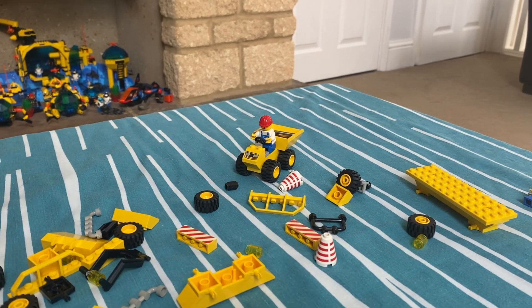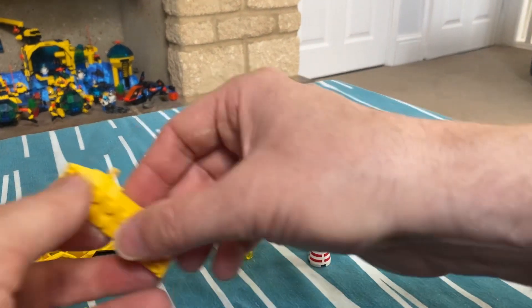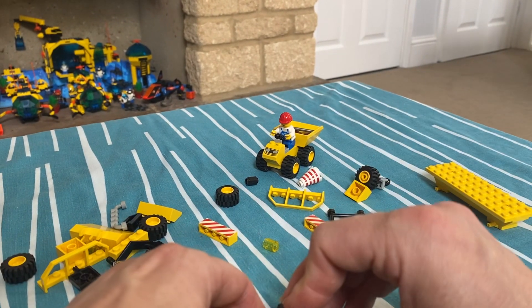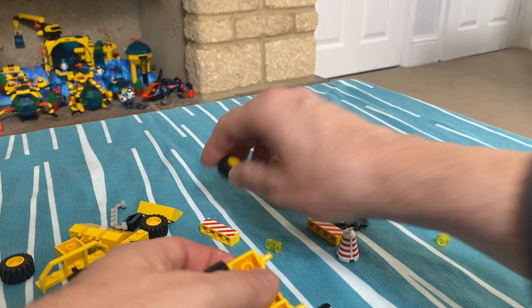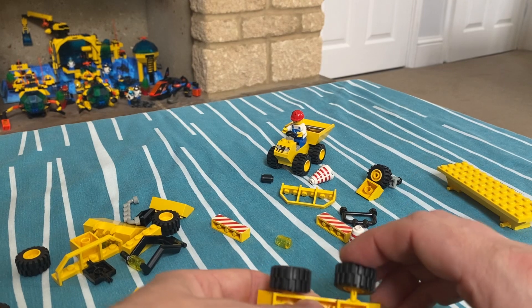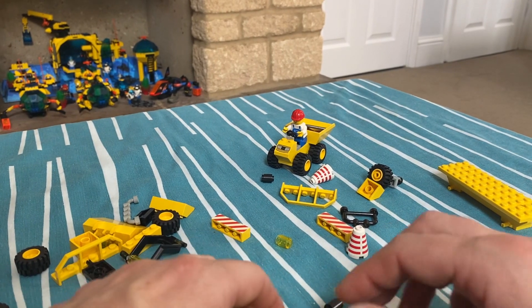And next we've got the digger. I put the wheels on first like a maverick — oh, and actually the instructions do have the wheels on first. It's because it's so short and basic, there's nothing to it I think.